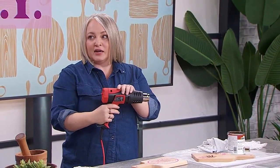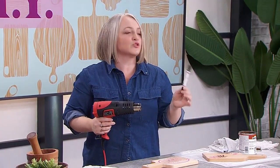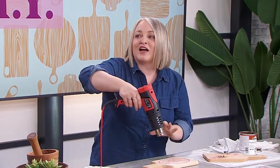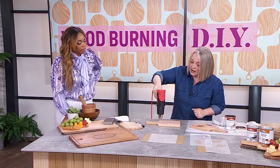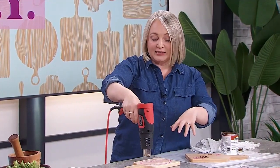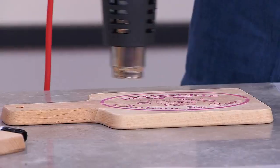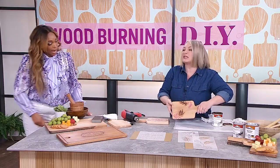Now get yourself a heat gun. I saw mixed reviews online with people saying it doesn't really work, and I tried it with a hairdryer — a hairdryer is not going to be hot enough. You will need to use a heat gun. Also, when I saw it online it makes it look like it happens in a snap, but this is about a five-minute process. Put it on the highest heat setting and keep the heat moving. When I held it in one place too long, the wood around it started to darken. It smells like a barbecue.